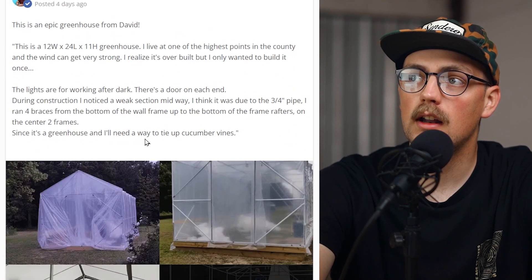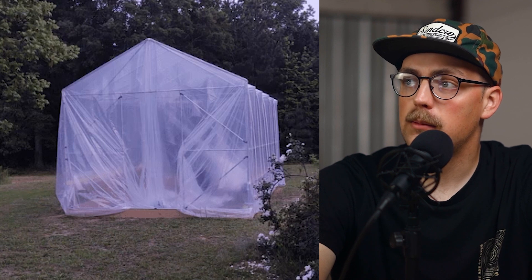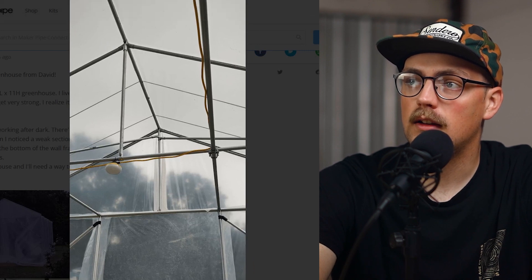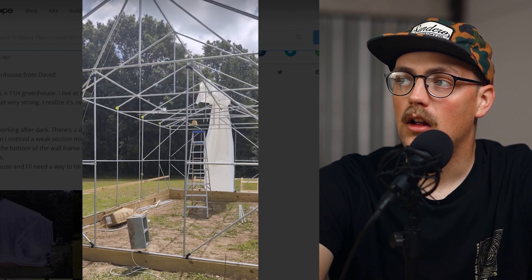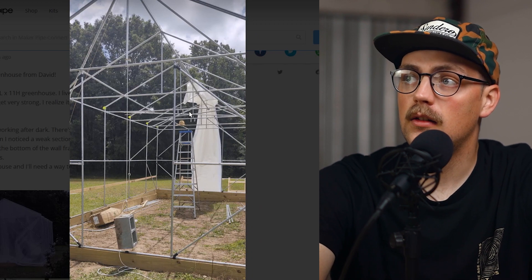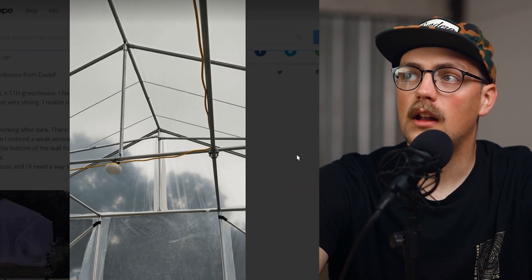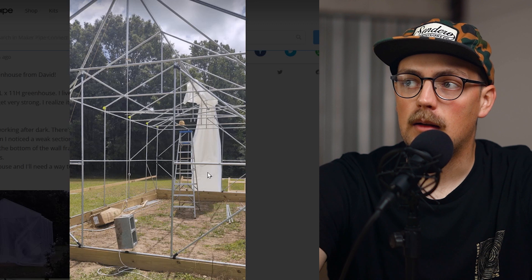Next up is a build from David — this is an epic greenhouse: 12 feet wide, 24 feet long, and 11 feet high. Really awesome, and a lot of people ask for greenhouse builds. There are so many good techniques incorporated here. For a structure that size you really have to brace it appropriately and add a lot of support, and that's exactly what they did. Triangles are used in building no matter what material you're using — they're one of the best ways to brace something. The walls go up from wood paneling going all the way around, with conduit running off of that.